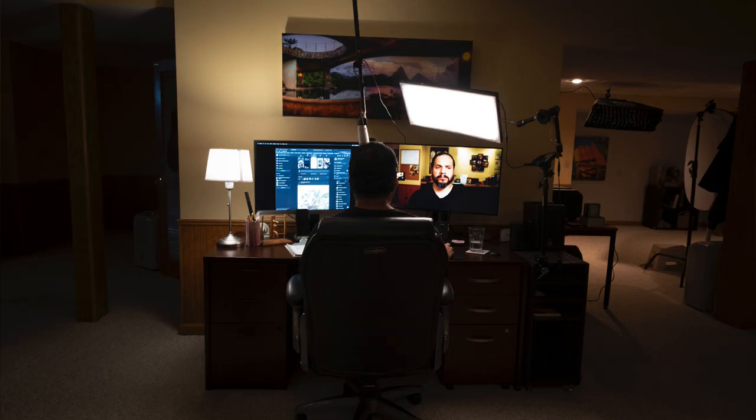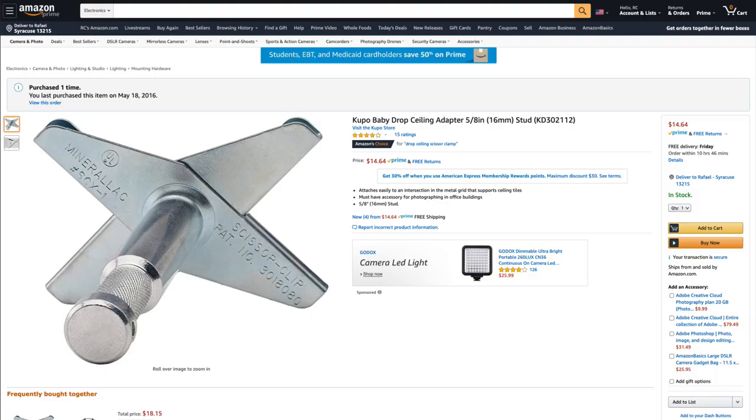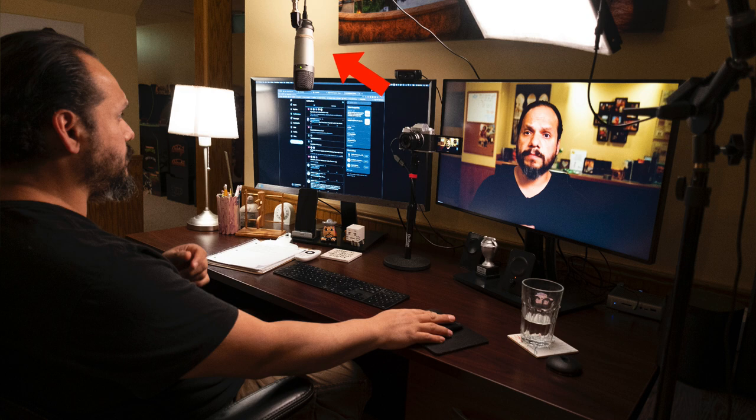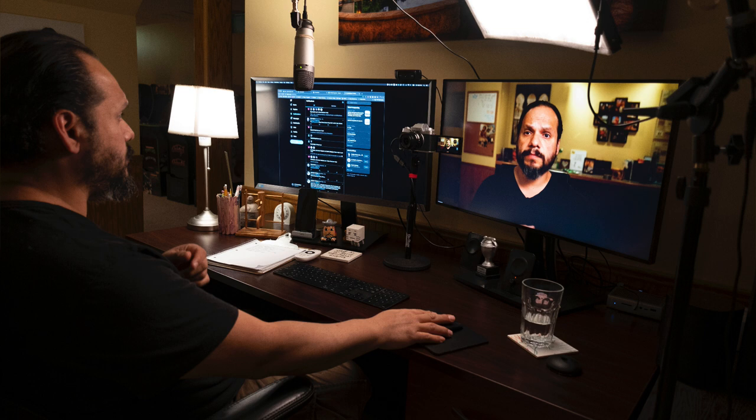Because I'm shooting this inside my basement studio, I have a drop ceiling, so I've got a couple of Kupo clips at the very top suspending the microphone down to a location that's literally about 14 to 15 inches away from my face. So it sits just off camera, which I think is important.